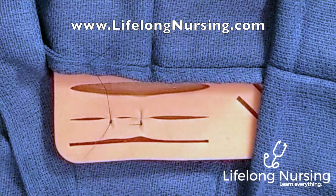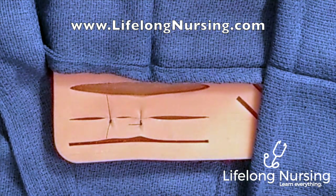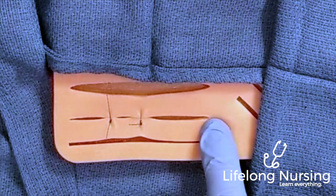Make sure to fill the gaps by placing sutures equally distant from each other to close the incision completely. That completes the basic suturing video — please visit lifelongnursing.com, and if you liked the video please subscribe. Thanks for watching.